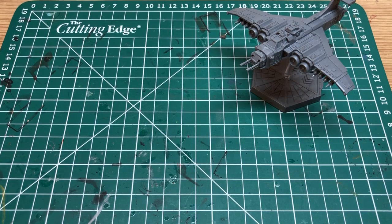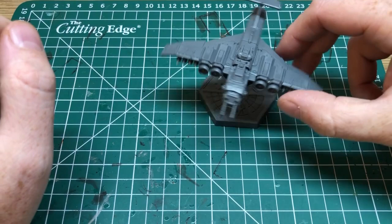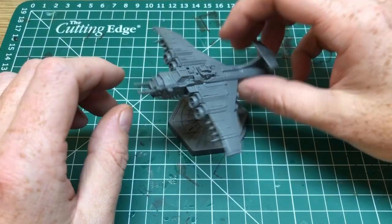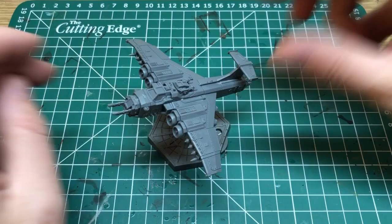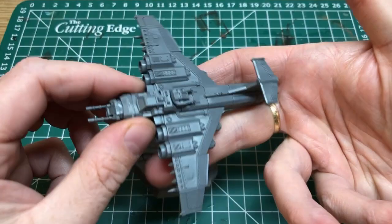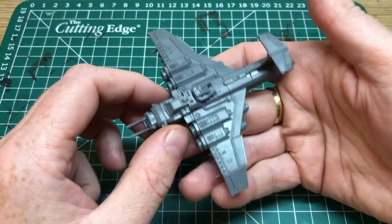Most of the ships will look the same — there are some named ships with different paint schemes which I'll attempt to recreate. While I was here tinkering with this idea, I thought it was an opportunity to show you the assembled Aeronautica Imperialis ships. What I do and do not like about them — initially, what I like is that they look awesome, they really are nice. These are the marauder bombers and they're massive, really big, much bigger than I was expecting.